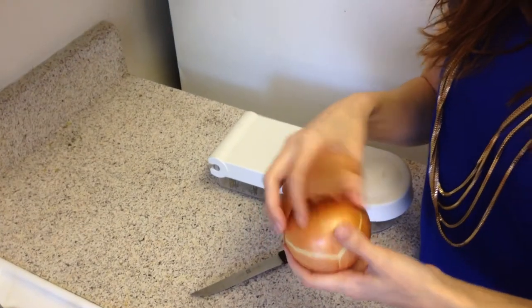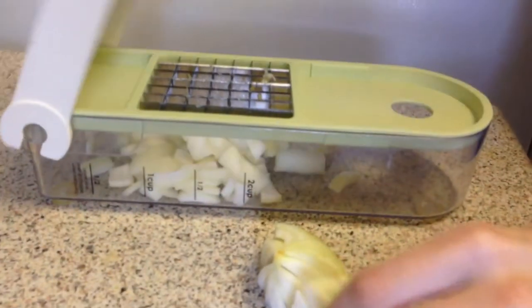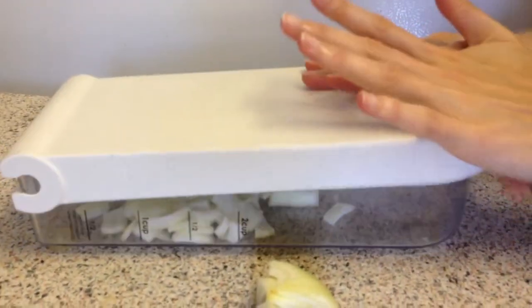While the veggie bouillon cube is dissolving, cut about half of a small onion, which will equal 1/3 cup of chopped onion. I like to chop my onions in this amazing chopper — it does it so quickly for you.